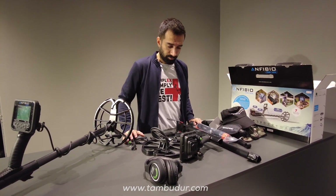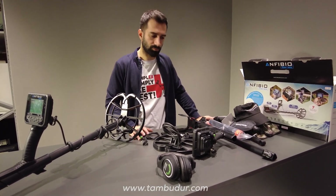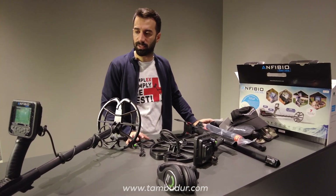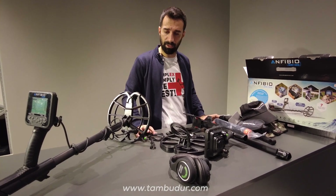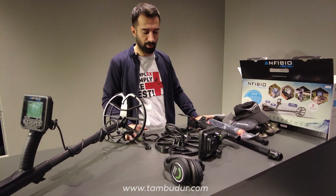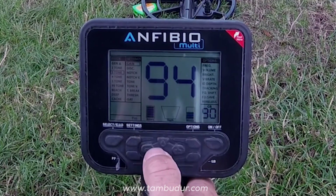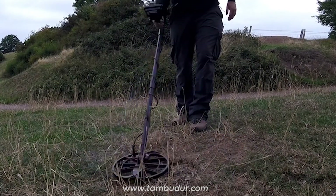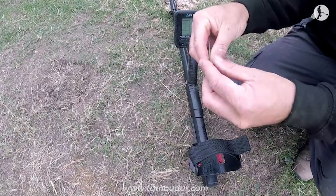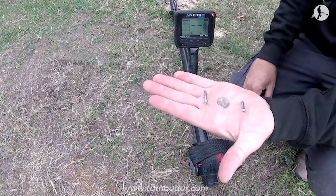Ömer Bey çok teşekkür ederim. Paket açılışı, ürün detayı, ürün kullanımıyla alakalı güzel bilgiler verdiniz. Daha sonra bir video çekersek sahada uygulamaları nasıl oluyor, nerelere dikkat etmek lazım, yine çok faydalı olacaktır. İmkan dahilinde arazide, ofiste, masa üstünde her şekilde tanıtım yapmaya devam edeceğiz. Videolarımızı beğenirseniz, izlerseniz, bize destek olursanız mutlu oluruz. Teşekkür ediyoruz. İzlediğiniz için teşekkür ederim.